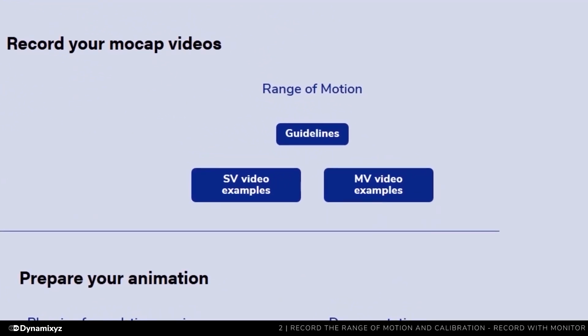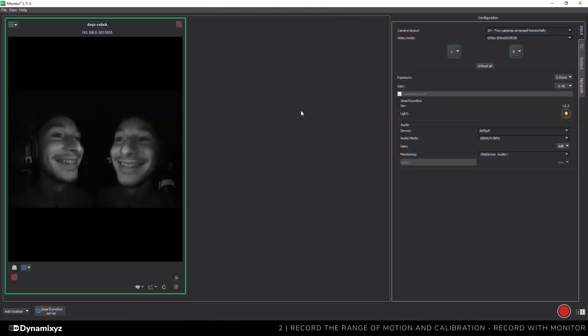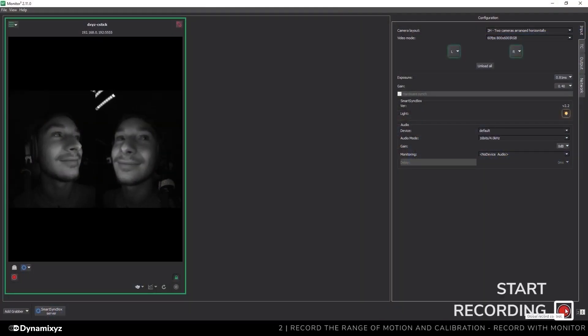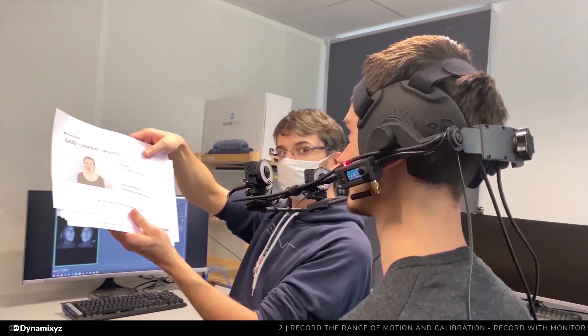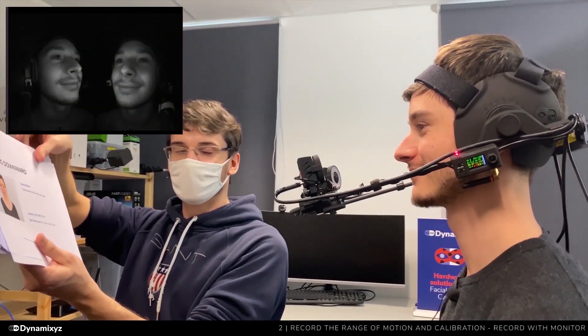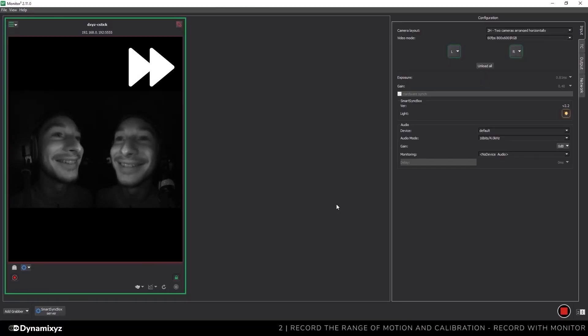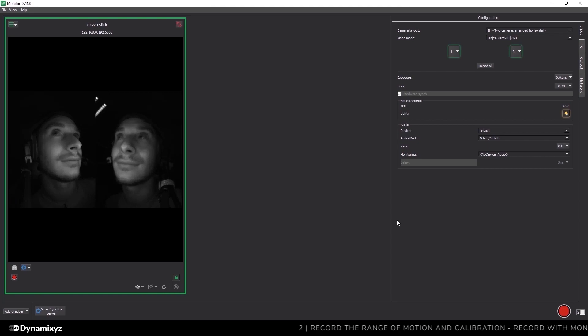You will also find video samples on the support page. Before starting, we will ask our actor to have a neutral expression and look straight ahead. When he is ready, I will click on the red button to start recording. We will follow the list of poses and ask him to perform them one by one. It doesn't matter if the talent is not always looking straight — they can look at the document if it's easier to understand the poses. Once all poses have been performed, I will click the red button again to stop recording. It's not mandatory to group every pose in one video; you can record multiple short videos to create your animation profile.